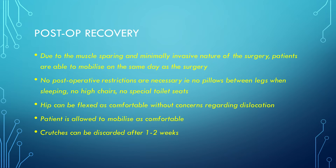Due to the stability of the hip and the minimally invasive nature of the surgery, the patient can be mobilized on the day of surgery, and the hip can be moved in any direction as comfort allows without concerns regarding risk of dislocation. Crutches are used for the first one to two weeks, but patients are encouraged to discard them as comfort allows over two to four weeks. Patients generally stay in hospital for three to four days and are discharged to a formal outpatient physiotherapy program.